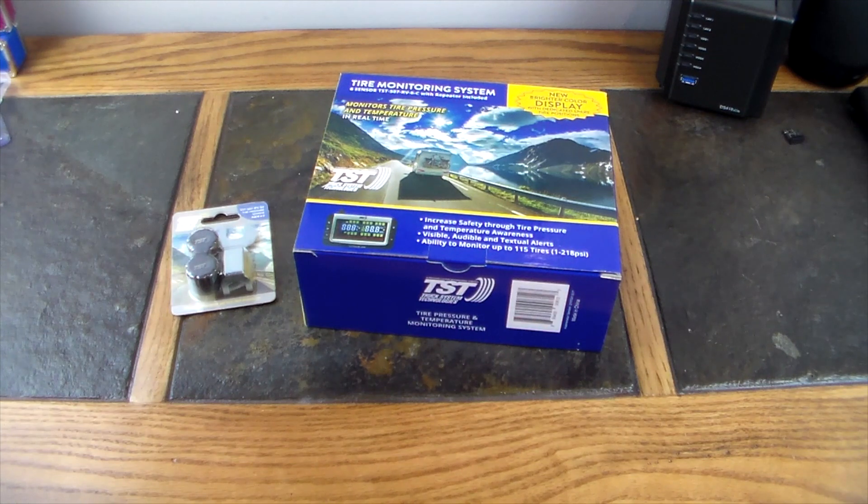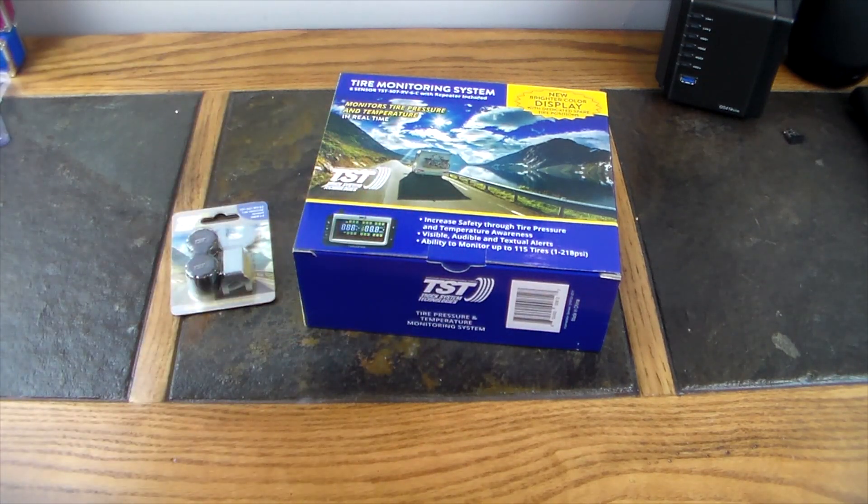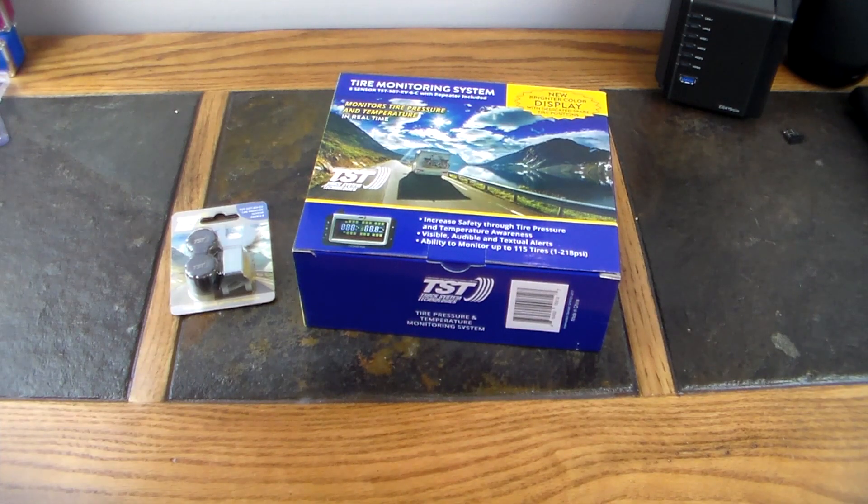We're going to feature this as the first item in our tech-out. This is a TPMS, better known as the tire pressure and temperature monitoring system. This system actually handles eight tires. I have two spares — one axle on my Airstream equals two tires — so I'll monitor two RV tires, the RV spare, plus four tires and a spare on the towing vehicle, totaling eight.